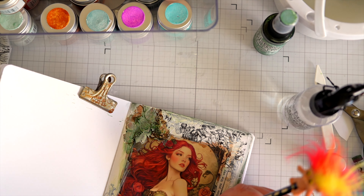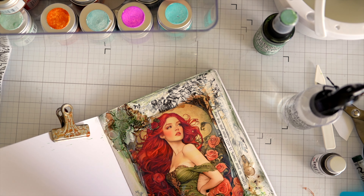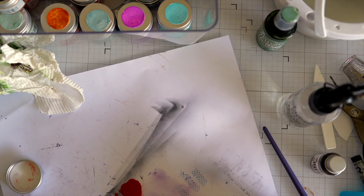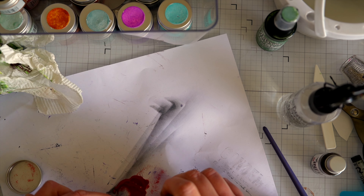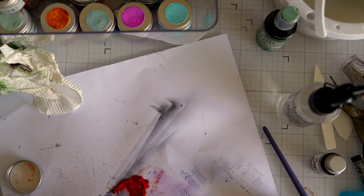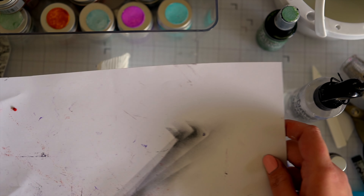I've popped on a saying from Tim Holtz that reads 'listen to your heart, it will show you the way,' and I'm running around it with a Stabilo All pencil. I don't think I'll wet that because I'll end up making everything else run, so I'll just leave it — it's kind of charcoal anyway. Off camera I've grabbed a metal heart by Tim Holtz and painted it with collage medium to give it a little bit of grit, then colored it with an embossing pen and poured some embossing glaze over it to heat emboss.